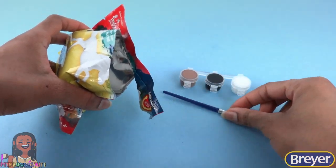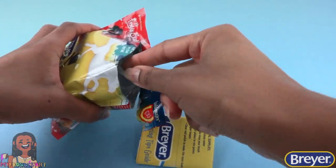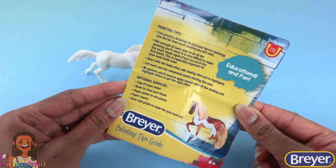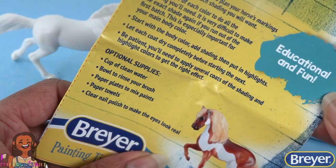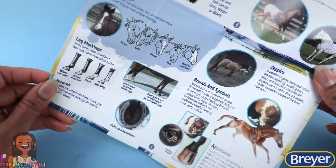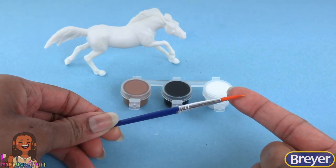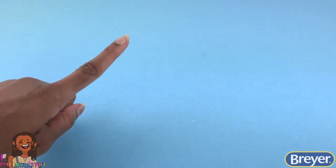Let's open it up and take out our paint, our brush, a guide, and our horse. I love the painting tips guide — it has a lot of useful information like optional supplies, pictures of horses for inspiration, markings, and close-ups. Our paint colors are brown, black, and white. Our brush has a pretty nice tip, and our model is totally ready to be painted.